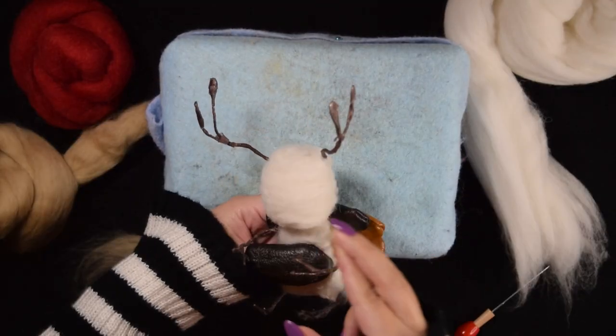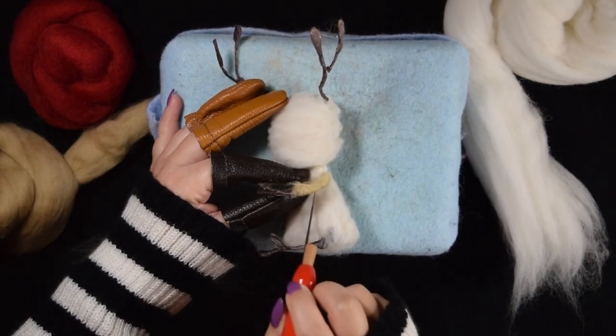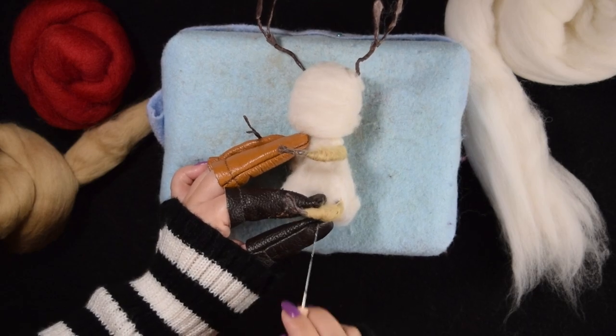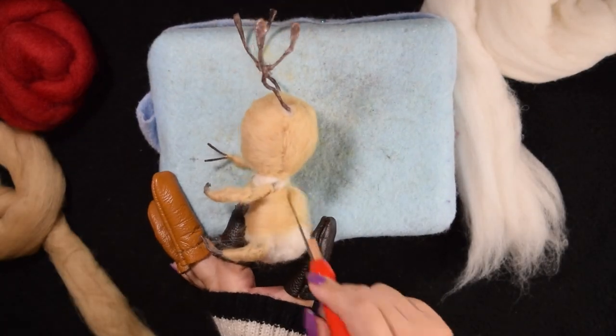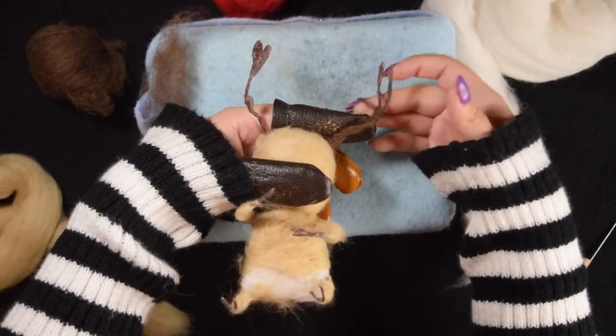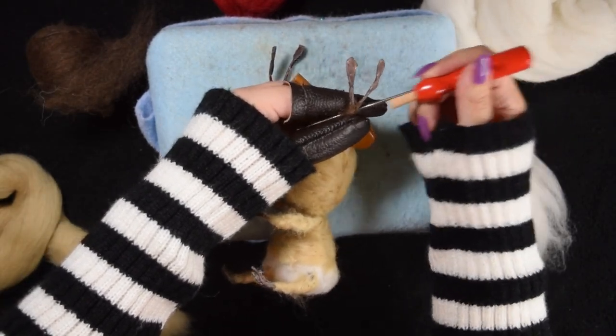The floral tape is really useful for the thin areas, because the wool sticks to it and doesn't shift as much while I try to felt around the wire. I felt the main structure of the antlers with brown wool, but didn't shape the smaller pieces just yet.